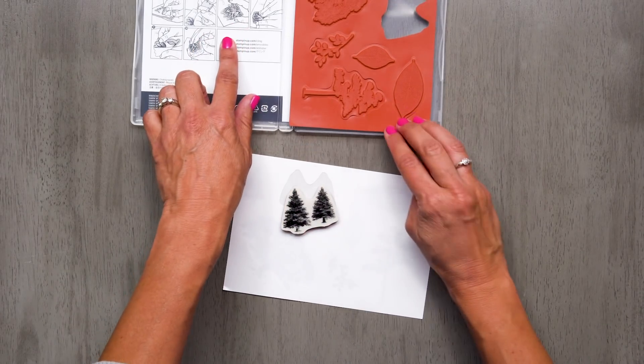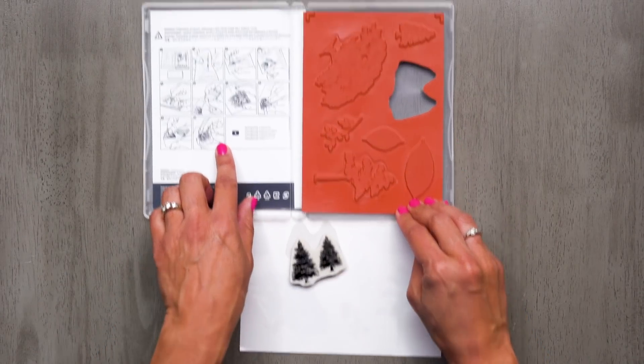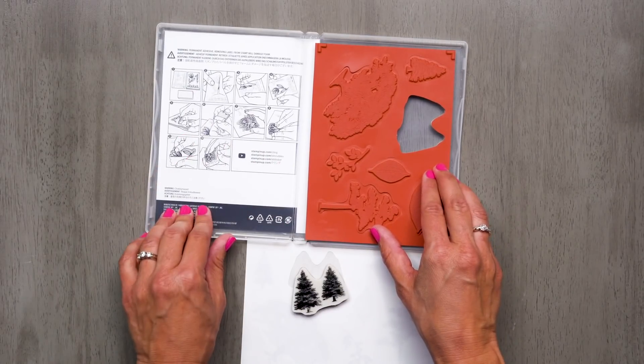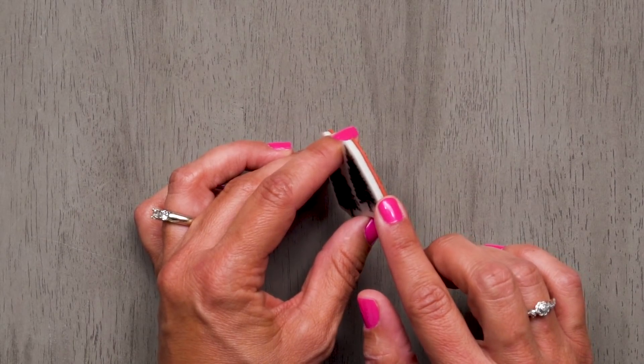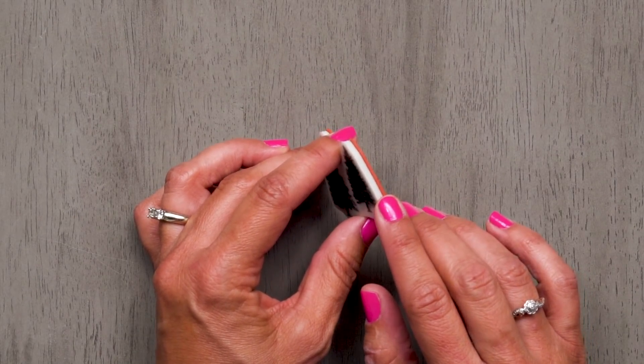Also, there are instructions included inside every clean case for you to follow right here. The foam layer between the label and the rubber will allow you to stamp a clean, crisp image without the aid of an additional foam pad.